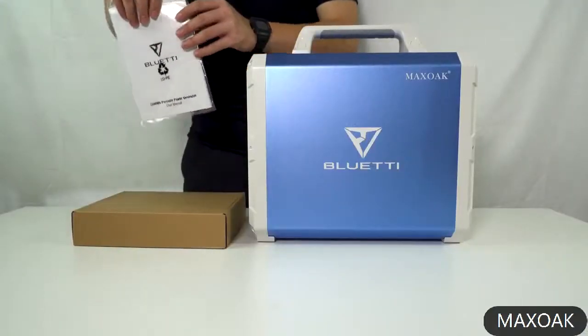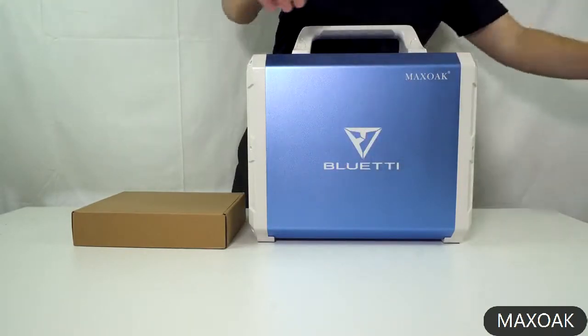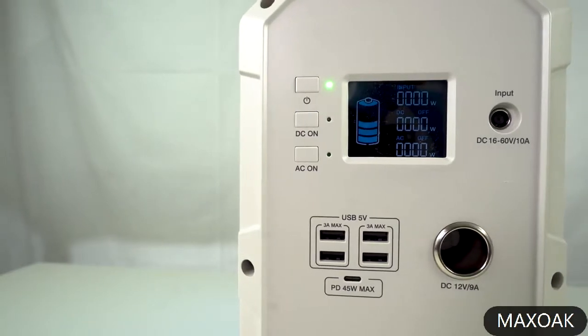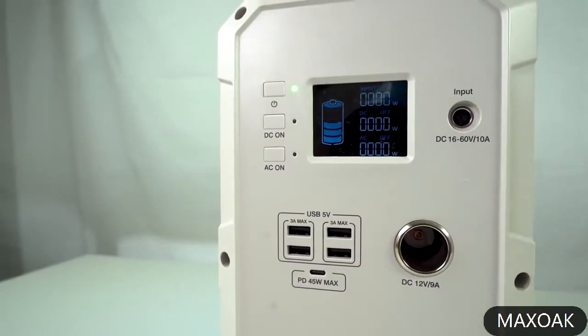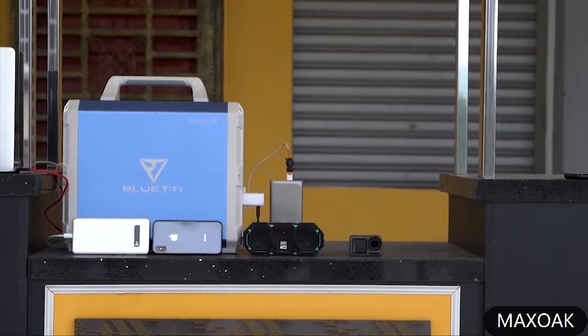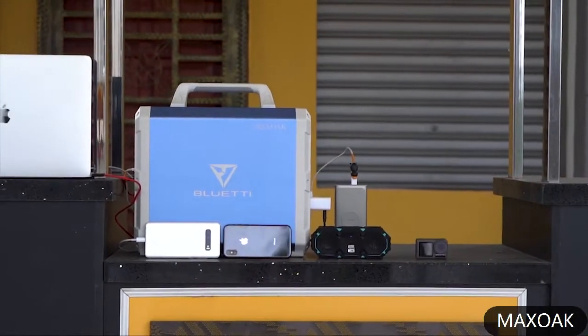They have provided two warranty cards, so you may have to contact them the old-fashioned way. The cigarette lighter port is regulated at 12.3 volts, which may not be ideal but is still very good as it can provide consistent power even at low battery. Unfortunately, Max Oak does not have a pass-through feature, which could be a nice and useful thing to have.